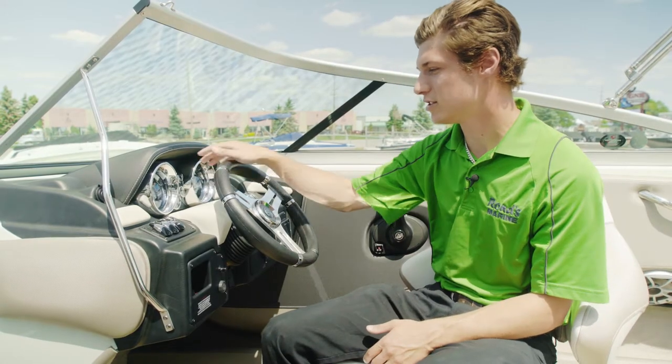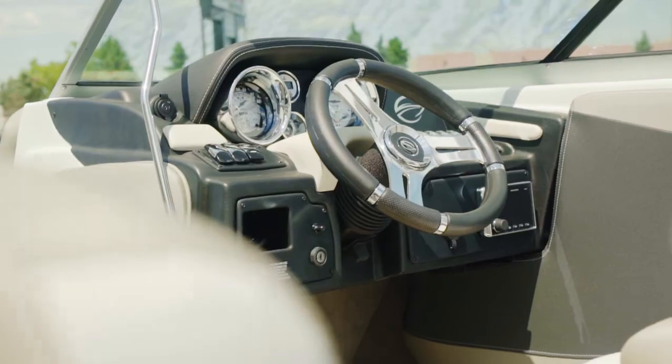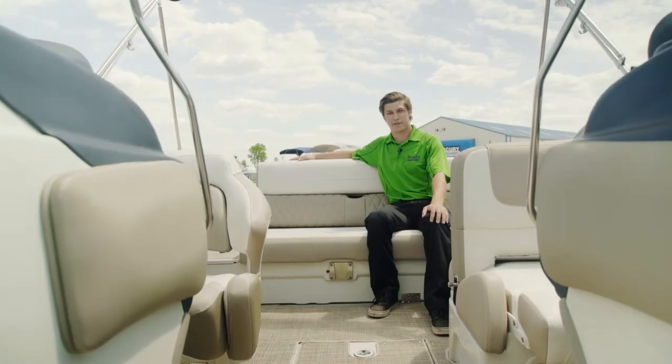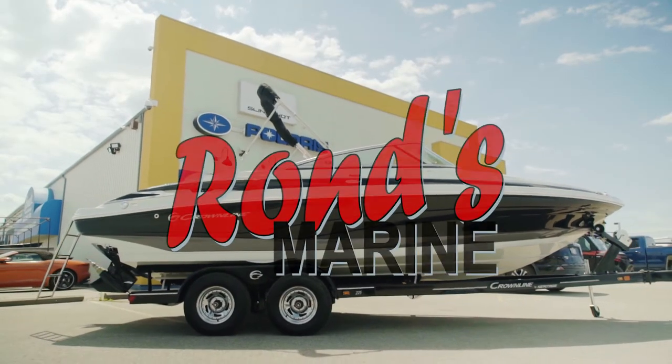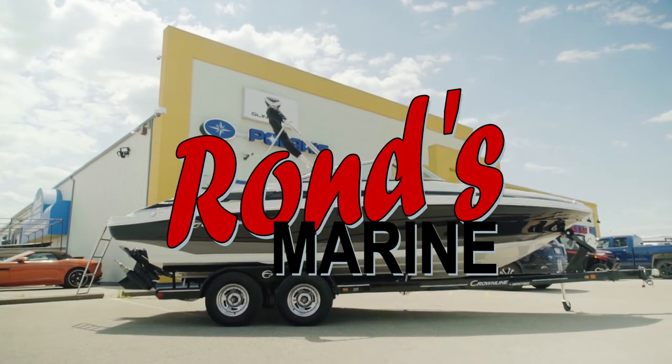It also features stainless steel gauges and bezels with upgraded Wet Sounds speakers in the boat. This boat is great for all around everything — it's classy looking, great for entertainment, water sports, or even simply just hanging out with the family.